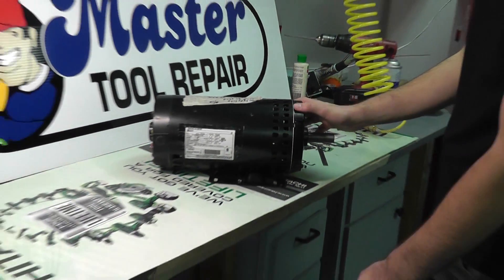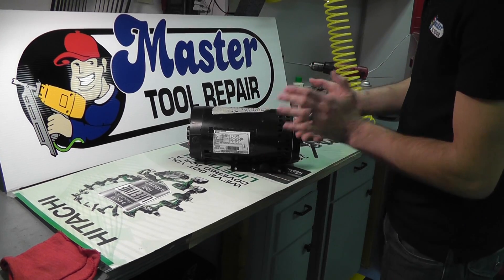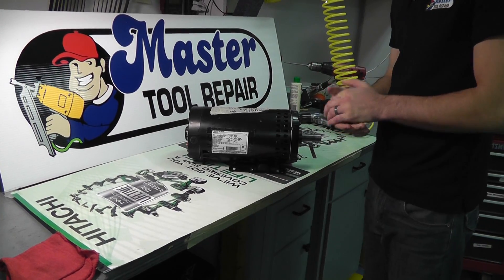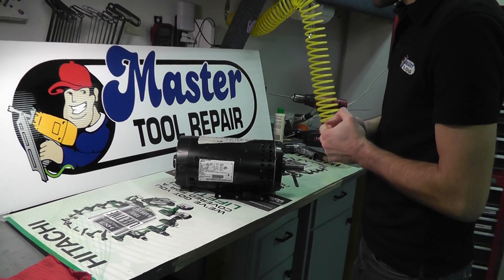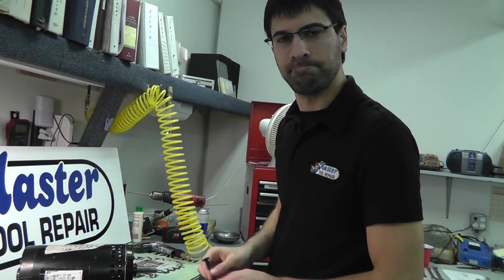And that's basically how to find the specs on a motor. Again, we do recommend OEM replacements when available. If you don't have a part number, you can always use these specs. Once again, thank you for watching. Have a good day.